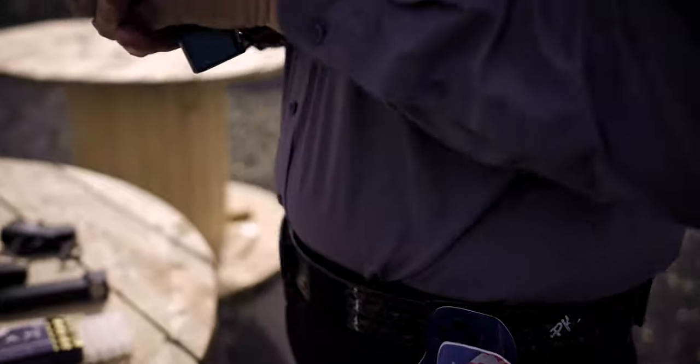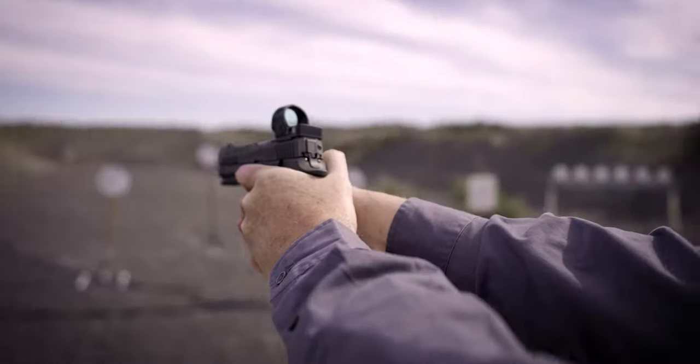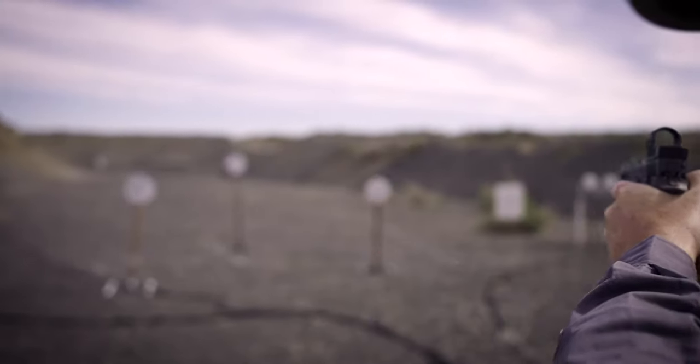Let's talk about application. In practical shooting — running and gunning with a handgun, home defense, or any application where targets are larger than a grapefruit — you want a larger dot. It holds your attention, it's easy to acquire, and it allows you to focus on the dot while still being able to see the target.